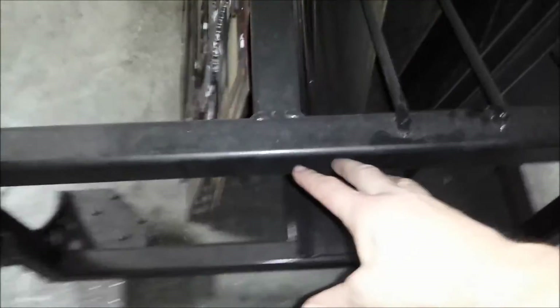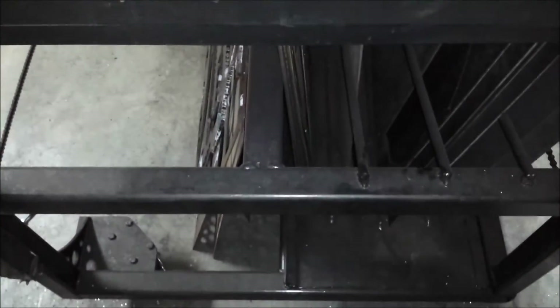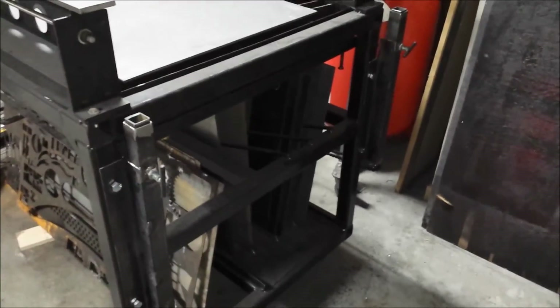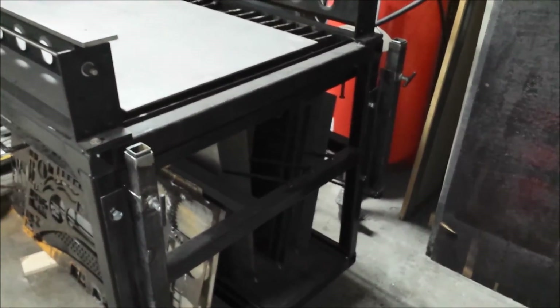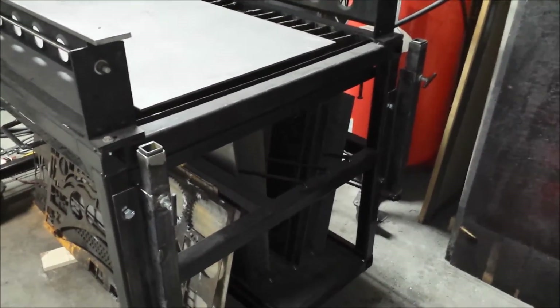On this side, right here in the middle somehow, I'm going to build the mechanism to raise and lower it altogether. Anyway, there's the two elevators on this side and I will provide more updates as they come. I'm getting close to it being done.